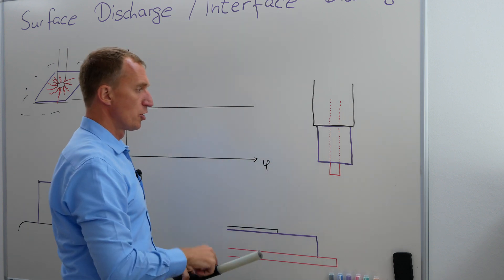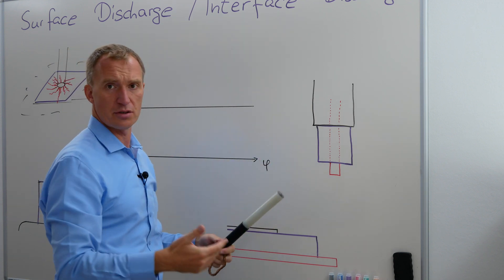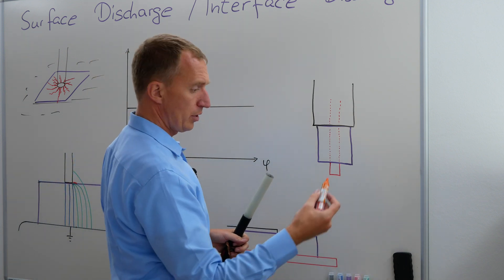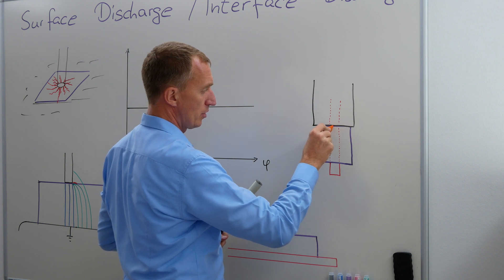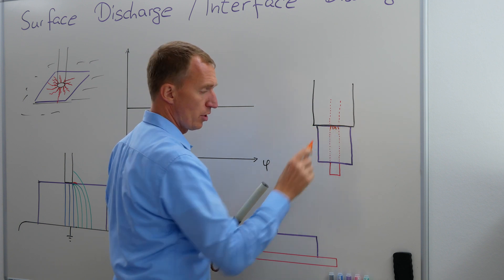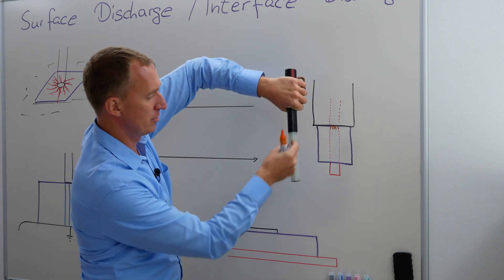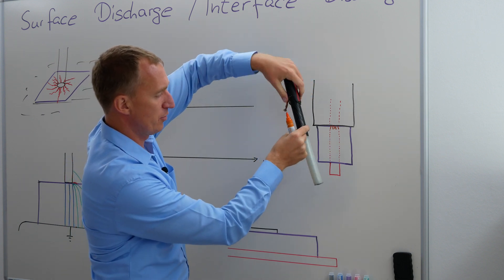So what happens if I'm turning on the voltage and I'm exceeding the partial discharge inception voltage? Now I have to take orange and I'm going to have some partial discharges here. And obviously, if I turn it, I will see some here, and I will turn it again.